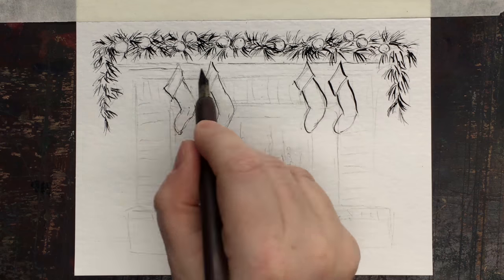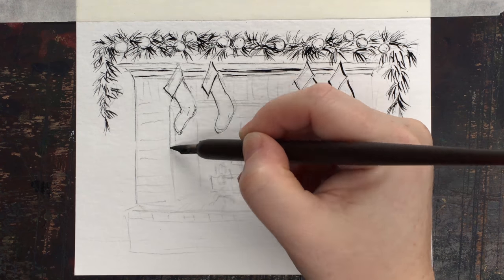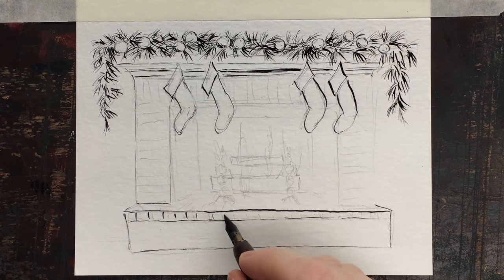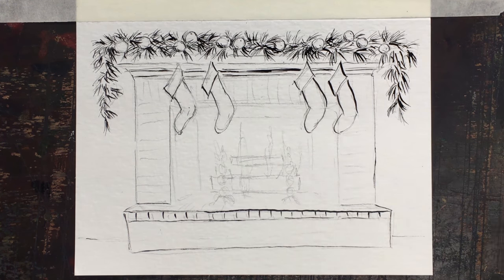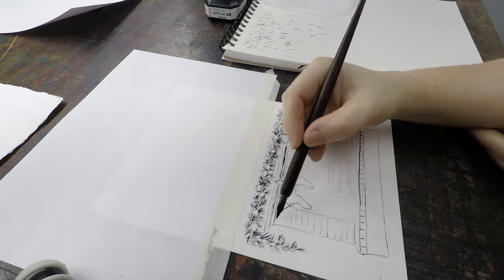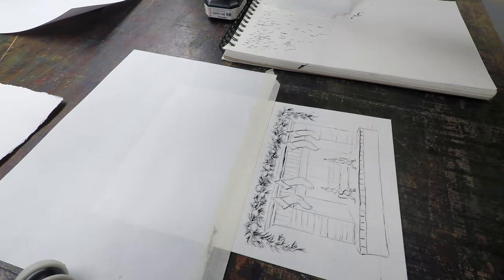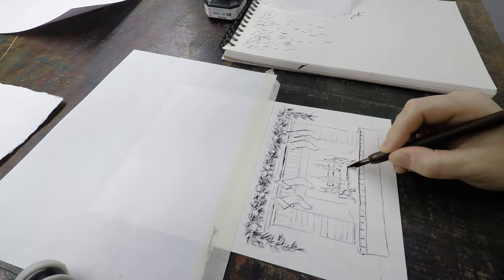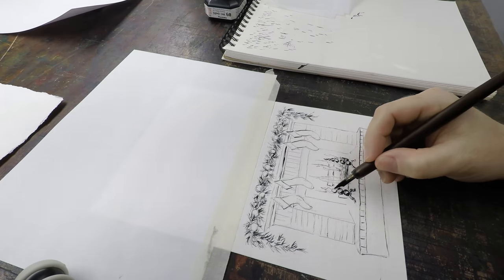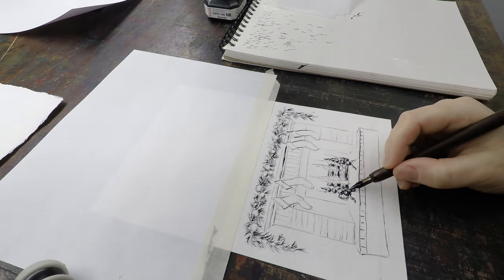I've got scratch paper next to me and I'm using Kuretake Sumi Ink, which is waterproof — and that's very important. You should let it dry for a day before painting over it. I have a little nib wipe next to me, and every 10 to 15 strokes I wipe the nib thoroughly on lint-free paper. Make sure you don't have excess ink.